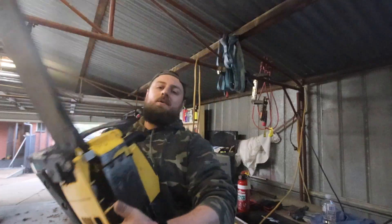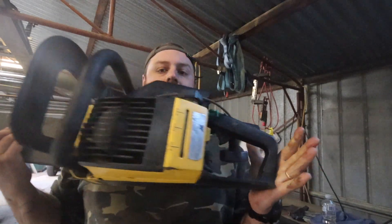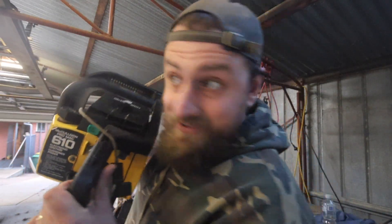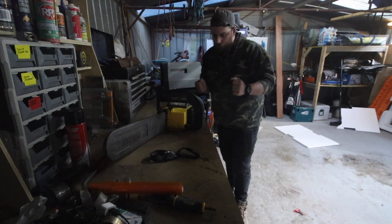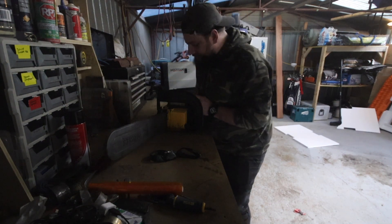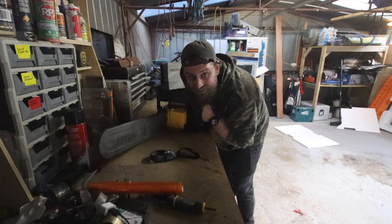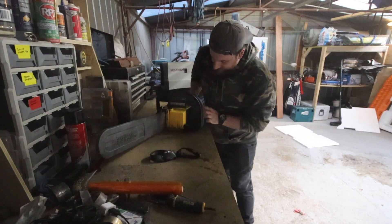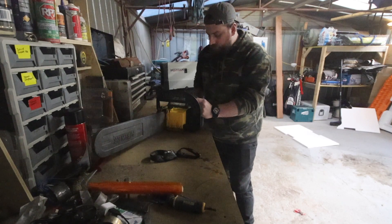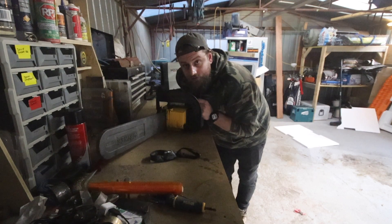Hey everyone, welcome back to the channel. Today is a pretty cool episode because I bought a chainsaw and it doesn't run, and we're going to try and get it going. It needs a few adjustments, a few bits and pieces. This is a McCulloch 610 ProMac with electronic ignition. I paid a hundred dollars for it on Facebook Marketplace — he reckons it runs but needs some attention. I'm going to give it a big cleanup, replace the fuel and oil, and see if we can get it going.